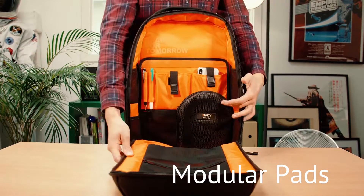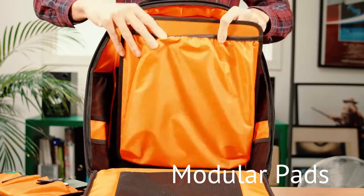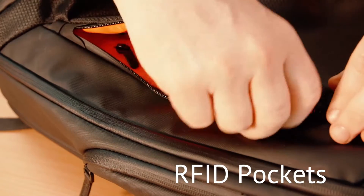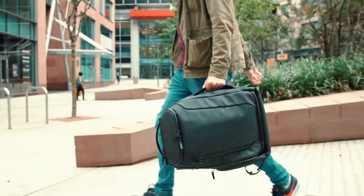For laptops, tablets and books with the gadget pad, you can have it how you want it with the easy to install pouches. With an anti-theft pocket and an RFID pocket it is sure to keep all of your valuables safe, with both top and side carry handles and a waterproof coating.